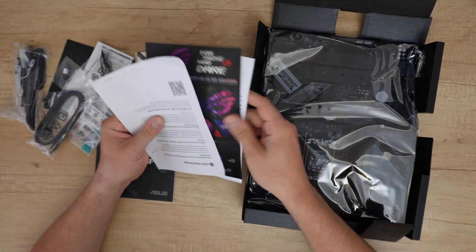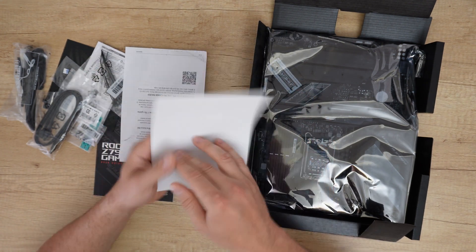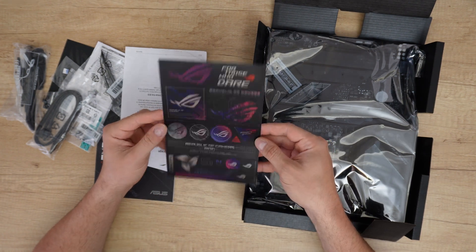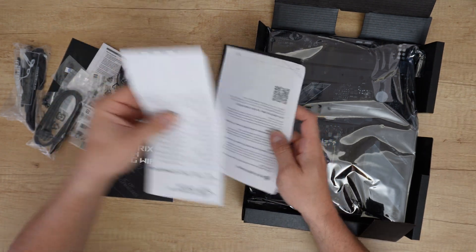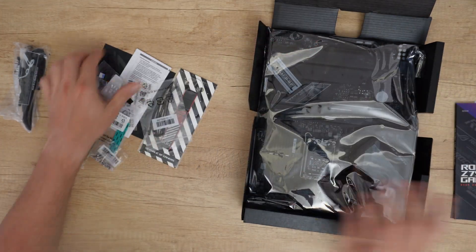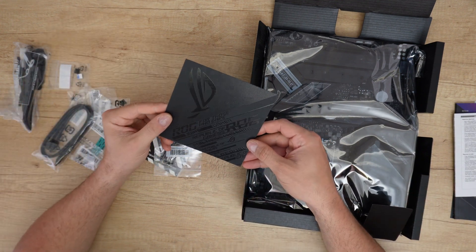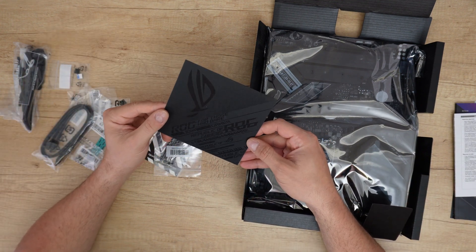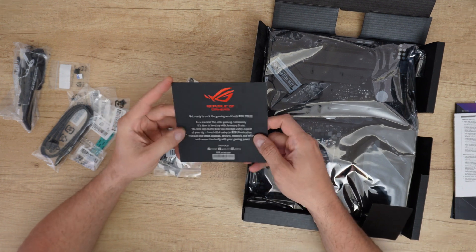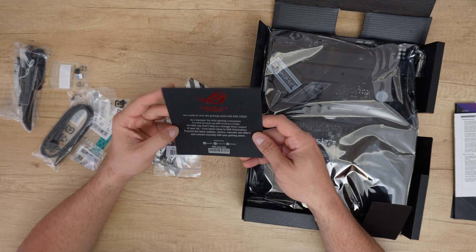We have an instruction manual and stickers — I like stickers, they will fit perfectly on my new PC case. There's a user guide and more items here. 'For those who dare, join the Republic of Gamers.' Get ready to rock the game world with ROG Strix!